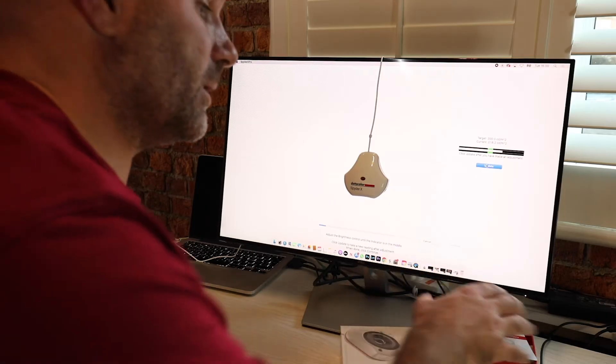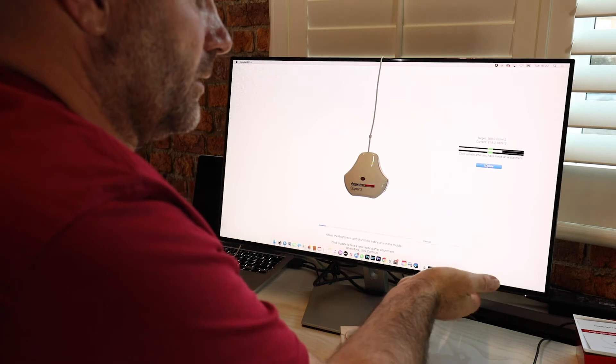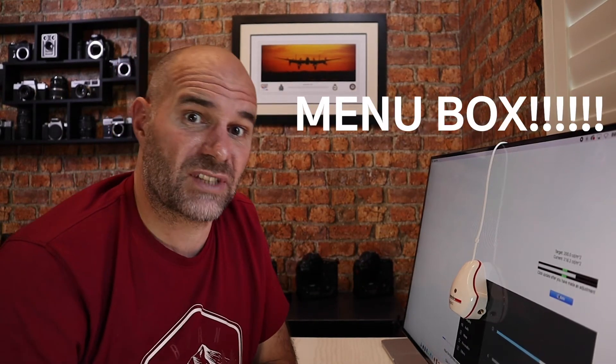I should have done this ages ago because I want to start doing some prints and landscape prints and stuff, so hopefully what I see on this screen after this calibration will be what I see in print. Click the update button to measure the screen brightness — so I've got to now manually go into the brightness and bring it down until it's within the green zone. A lot of us like our screens really bright and I think that can be a bit of an error on our part. I took it down to 70% now, let's update that.